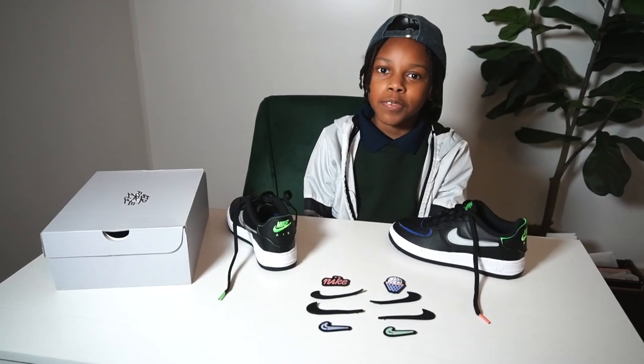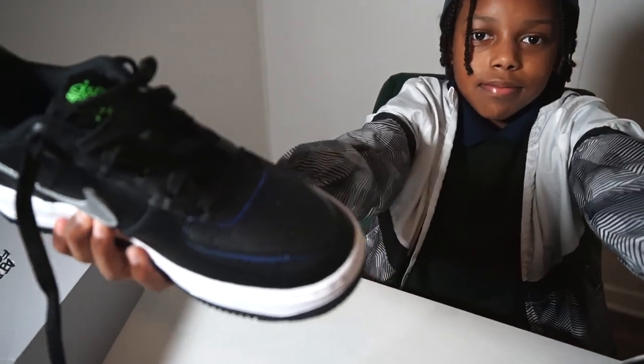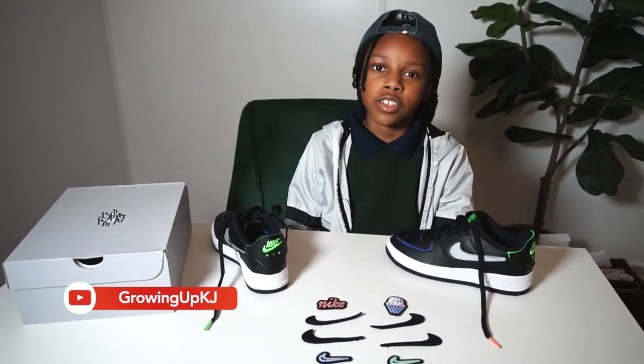I hope you guys like my review of my custom Nike Air Force One of Ones. If you did, make sure to let me know, and if you want me to do more reviews on shoes, just let me know in the comments. If you like the video, make sure to like the video, subscribe to the channel, turn on notifications, and comment. I'll see you guys in my next video.